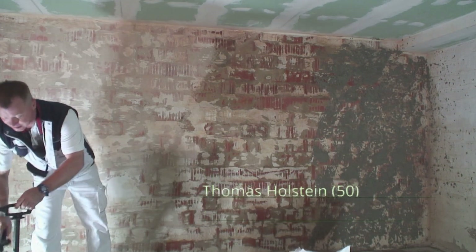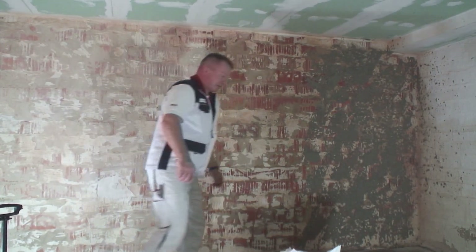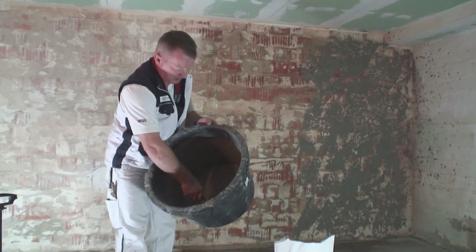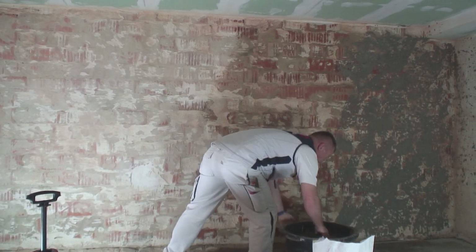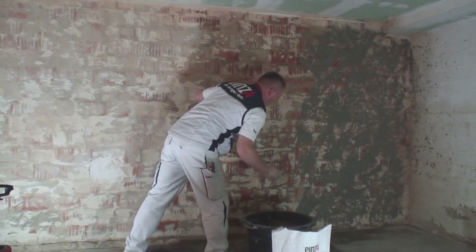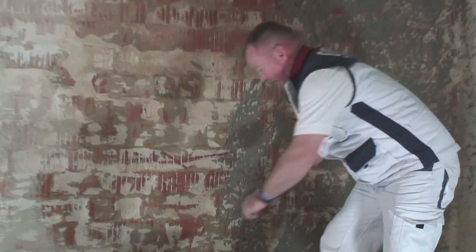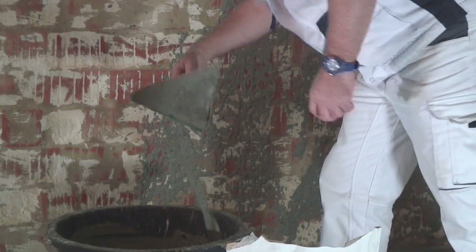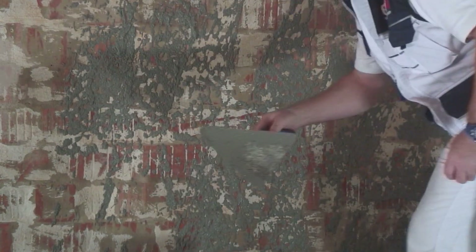Zu meiner Person: ich bin Maler, Maler-Eiltgeselle, 50 Jahre alt, 35 Jahre im Berufsleben mit Ausbildung. Das Material hier ist für mich auch ein bisschen neu. Was ich jetzt hier schon vorbereitet habe: ich habe das Material vorbereitet. Es ist ein sehr dünnes, sehr wässriges Material, das benötigt wird, um den Untergrund mit einer Maurerkelle vorzuspritzen. Da braucht man ein etwas lockeres Handgelenk. Es ist ein bisschen saurig für den Maler – der Putzer kennt es. Eine Dreieckskelle eignet sich dafür; die Stuckateurkelle eignet sich dafür nicht.